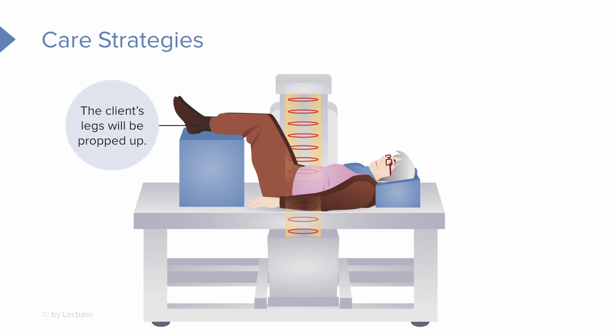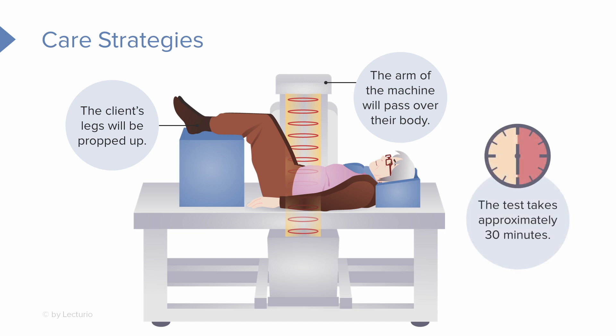The patient's legs are propped up on that square pillow to help keep the spine flat, so it's not that uncomfortable once they're positioned. The arm of the machine passes over their body while they're being tested. The test takes about 30 minutes — relatively quick, but the client will still need to lay there for that full time.